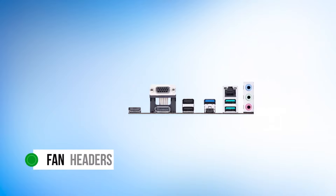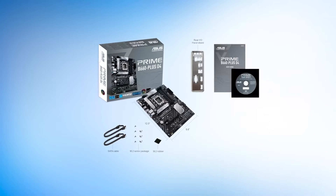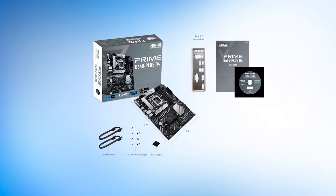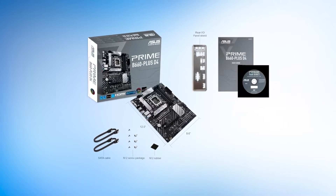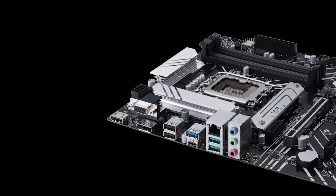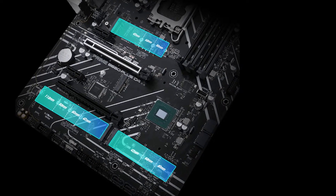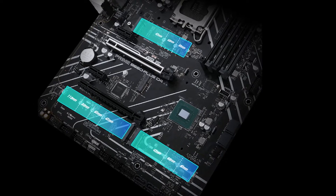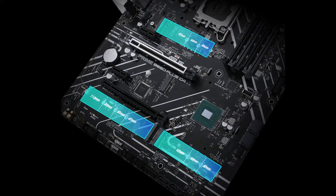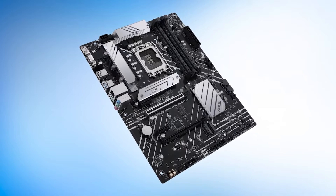You also get a good number of fan headers. While the board itself lacks any RGB lighting, you can still control the lighting of your components through Asus Armory Crate, and components with RGB can be synced via Aura Sync. All in all, this is a very decent motherboard for the price. Performance is quite acceptable as well. While overclockers and hardware enthusiasts might want to look elsewhere, the average gamer will learn to appreciate this motherboard.